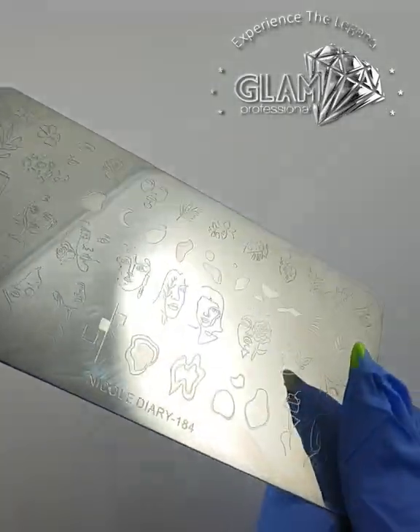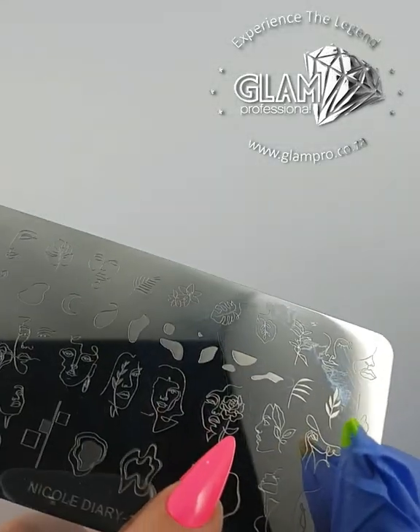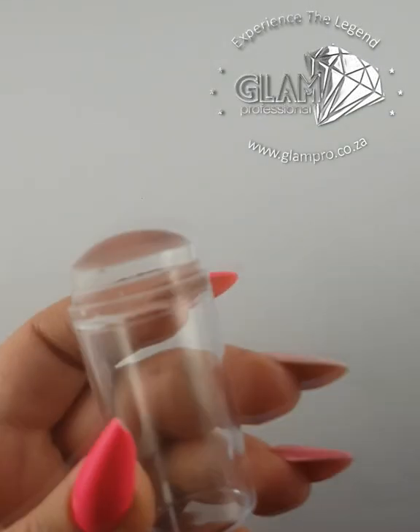Hi guys, so today I will be doing a quick and easy tutorial on our stamping plates. Everybody seems to love these faces so I will be going with that design — it is plate 184, do yourself a favor and get one. I'll be using our stamping gel as well as one of our scrapers.